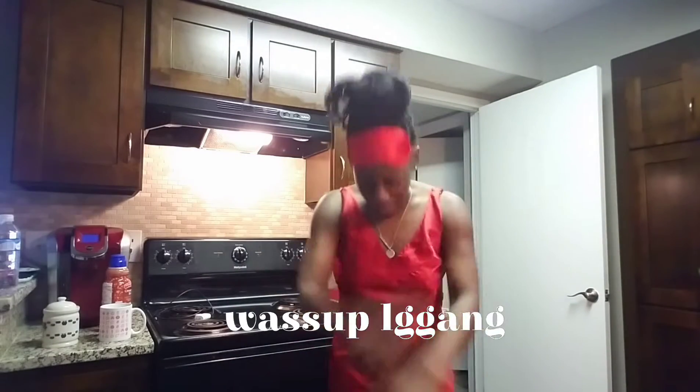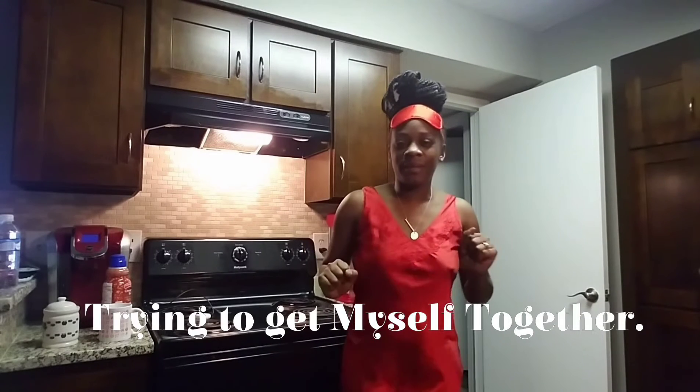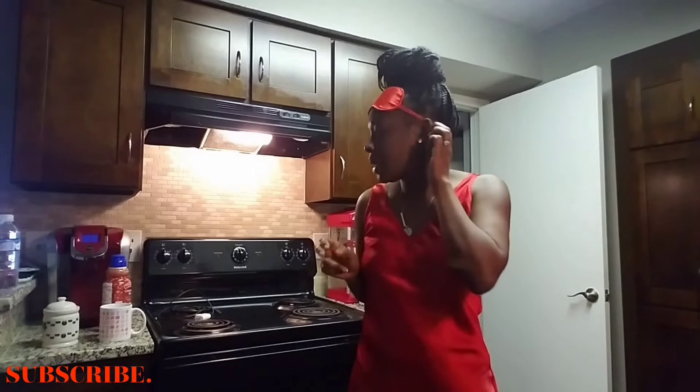Good morning LG gang! So this morning, yesterday Mike and I met up with some friends to go to Shell Shack — if you guys have not watched that video, go check that out. And your girl did not wipe any makeup off her face, just went straight to bed.